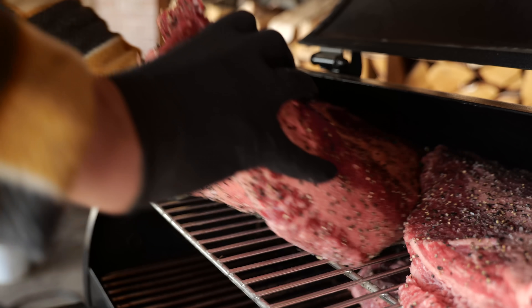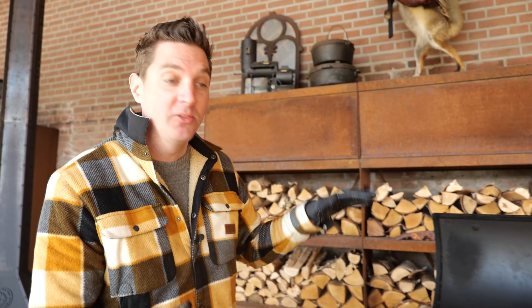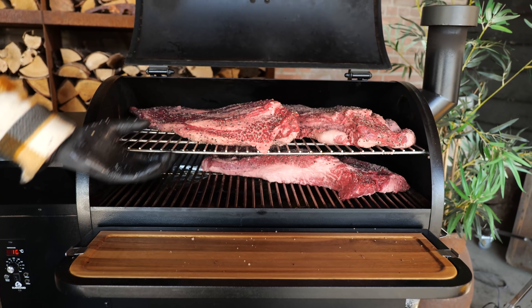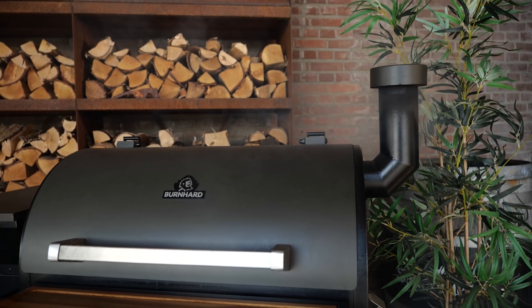One brisket on the bottom, two on the top. I'm placing these briskets fat cap down because the heat in this pellet smoker is coming from the bottom, going up and then out the pipe. So this way the briskets are protected from the heat coming from below and the fat's gonna melt beautifully.